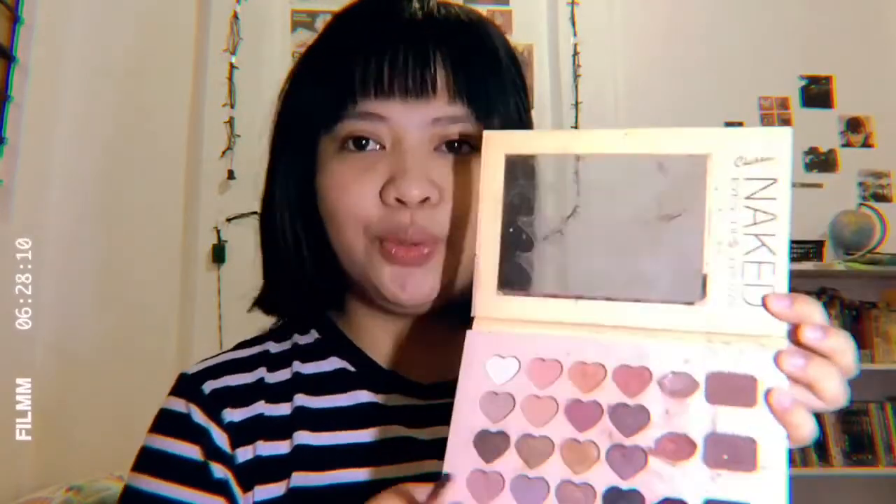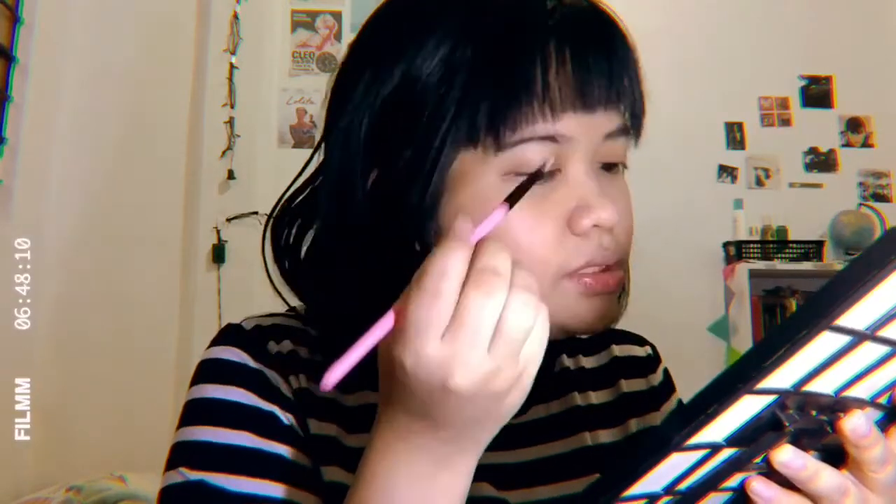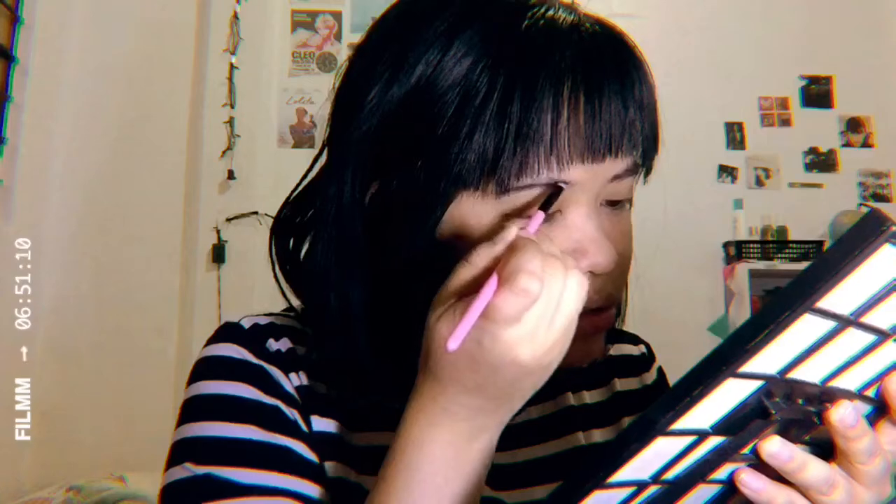I'll move on with my eyebrows. If you remember my previous video, I told you I don't use dark or black shades for eyebrows — but now I do. I learned to embrace my natural colored eyebrows. I'll use my Naked Classic Queen palette — my favorite palette of all time. Nothing crazy, just trying to make it look a bit natural.